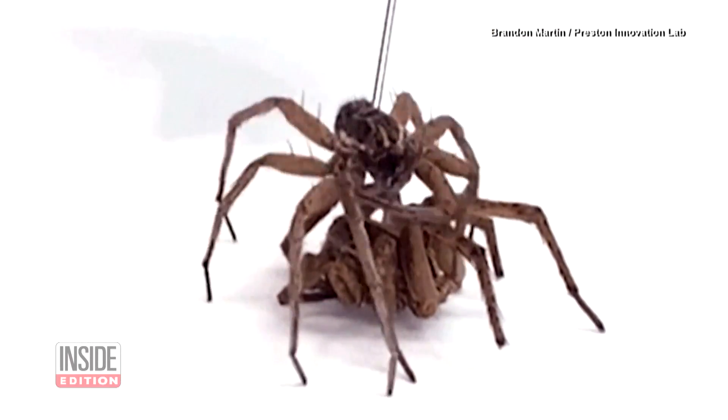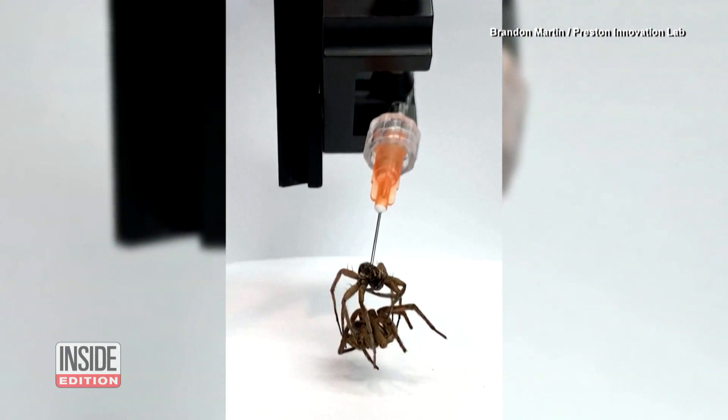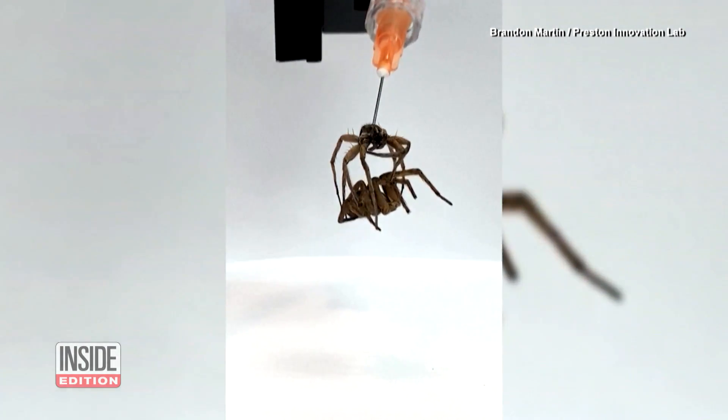No, you're not watching spider cannibalism in action. In fact, that spider acting as a claw machine is dead and is now being used as an actual machine.